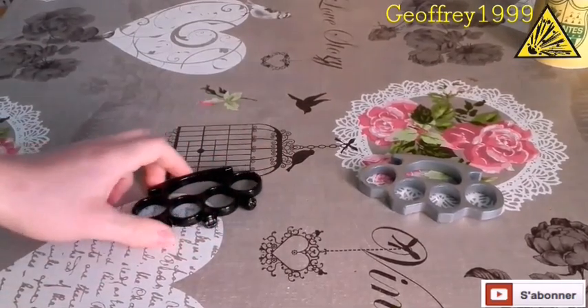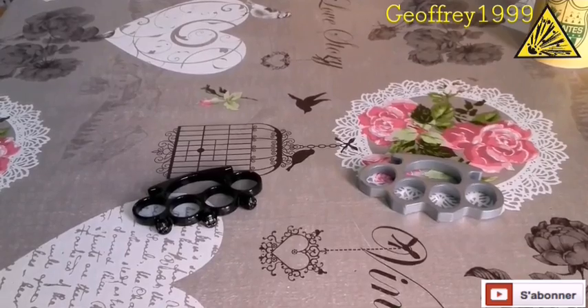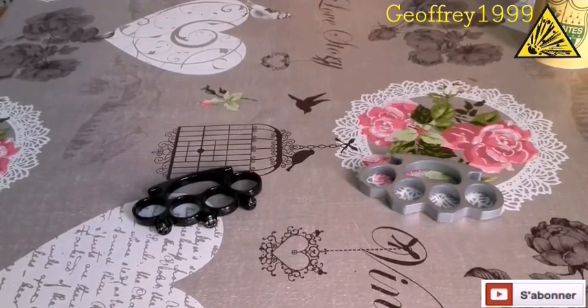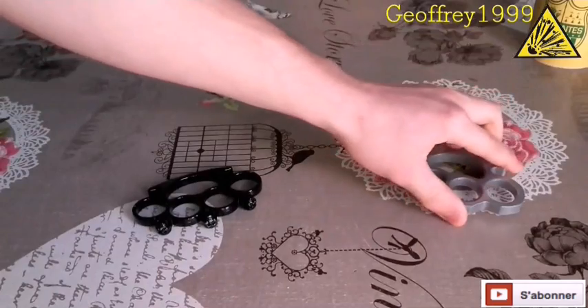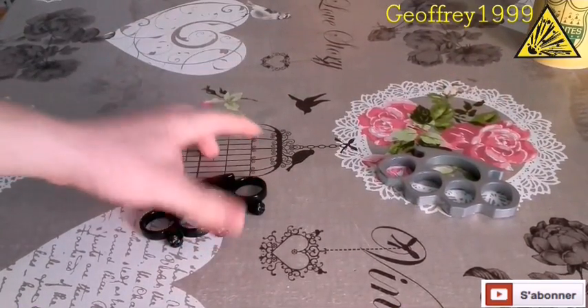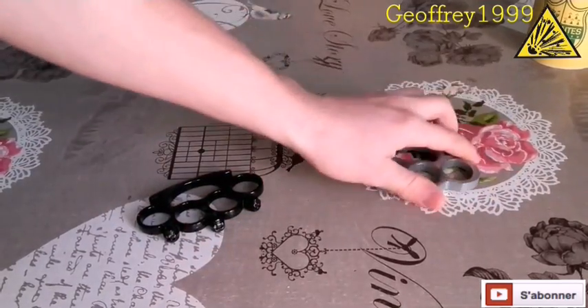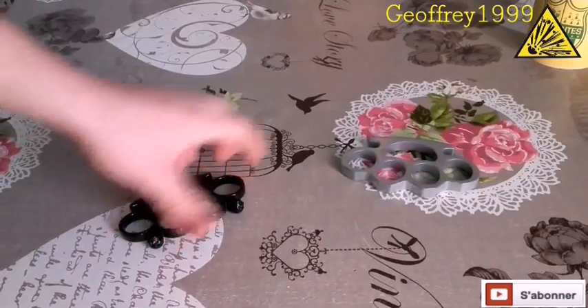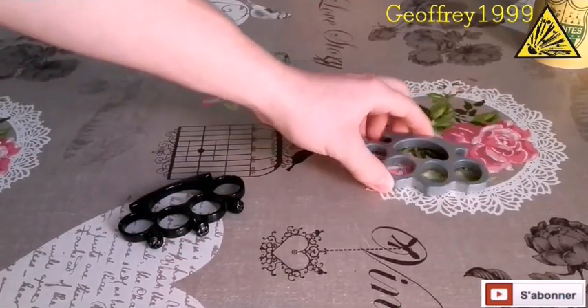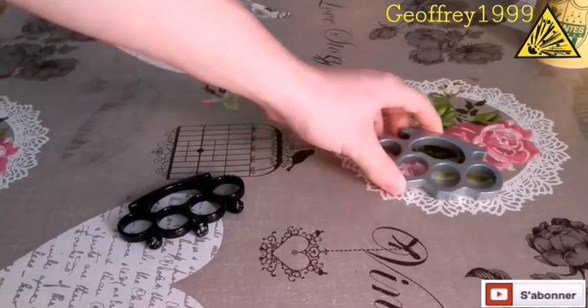Ce sont des modèles bas de gamme, naturellement, pour ces prix. Je prends des modèles bas de gamme puisque pour l'utilité que j'en ai, je ne peux pas acheter des armes haut de gamme à 50 ou 60 euros. À ce prix-là, c'est la matière — ils sont faits en laiton — ou alors c'est la couleur qui est vraiment belle, dorés, vraiment beaux. Après, ce sont des armes de collection. Si vous êtes collectionneur, ok, mais pour la défense, je ne conseille pas les modèles haut de gamme.